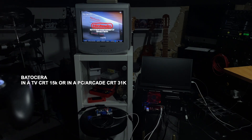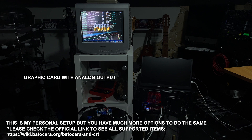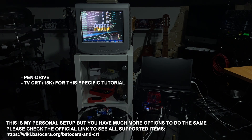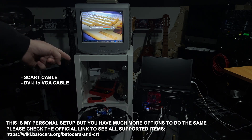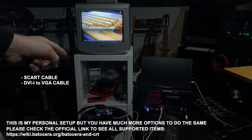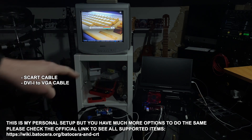Hi to all. Today I want to show you how to make Batucera work with a CRT. You will need a specific graphic card with analog output, a PC, an LCD to make the initial configuration, a pen drive, a CRT, an electronic device called a video amp, a SCART cable to connect the video amp to the CRT, and a VGA to DVI analog cable to connect the graphic card of the computer into the video amp.